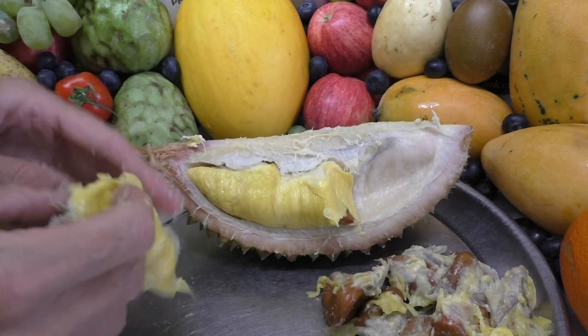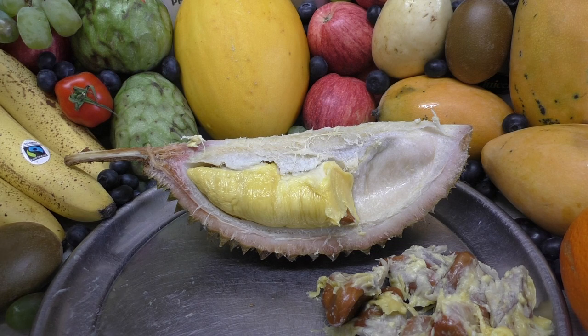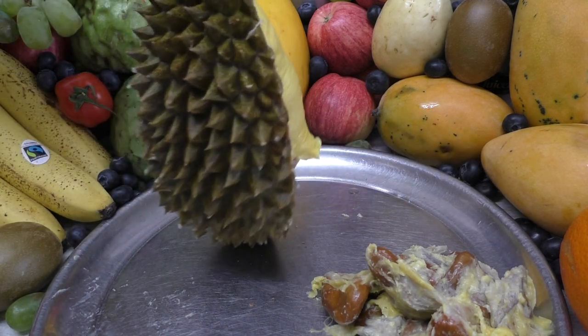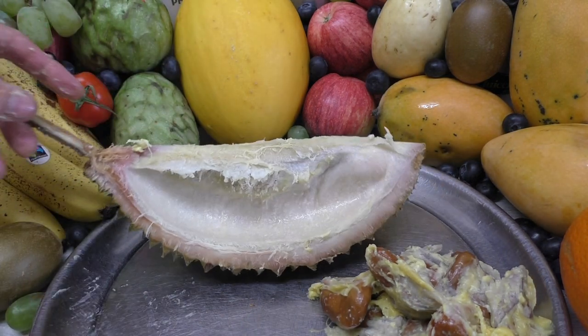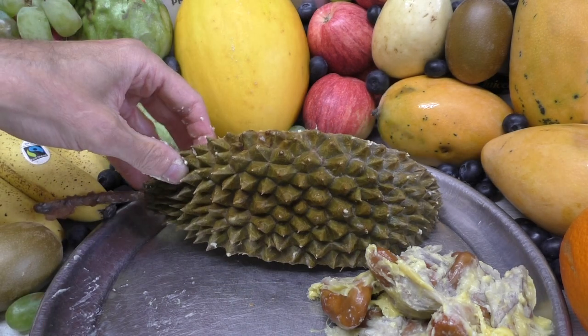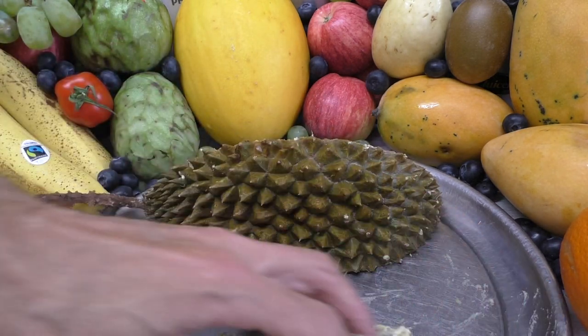It's the perfect size for a vegan meal. I'm going to eat all of it straight. These seeds here — wow.